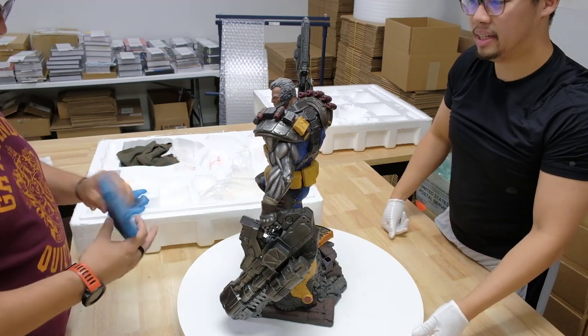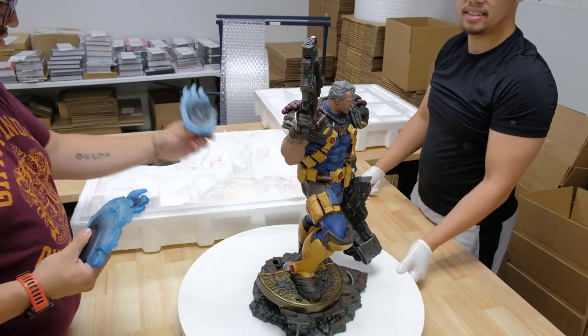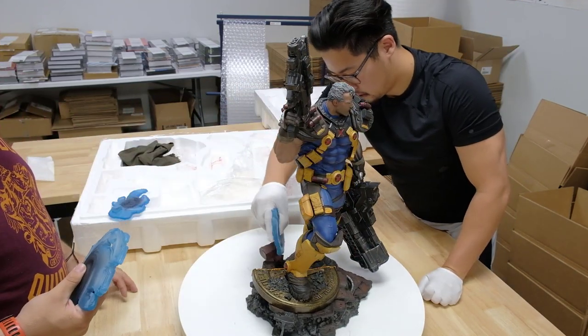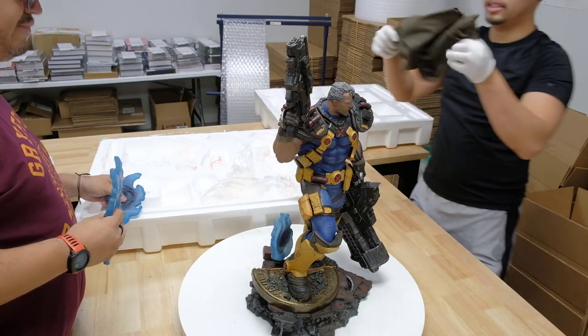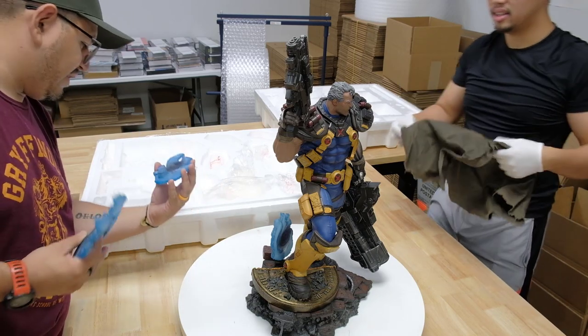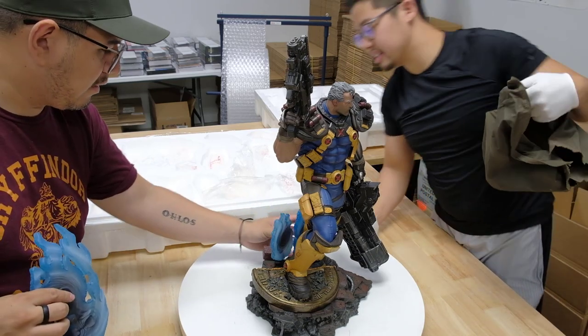Hey, can you hear me? I'm on Bluetooth right now — can you hear me now? All right, this definitely goes right there. And we also need to put on this cape.